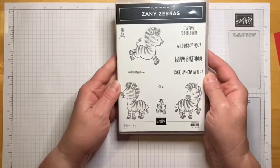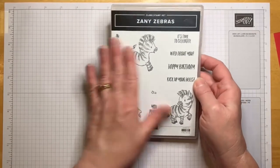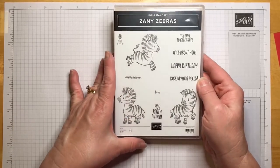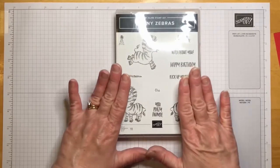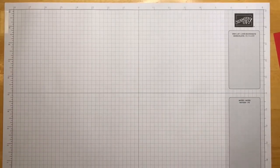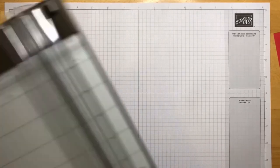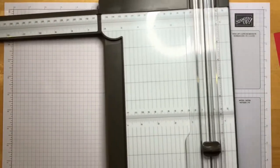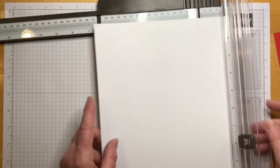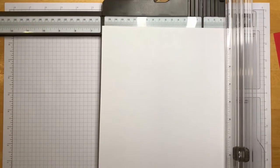There are the Zany Zebras — it's gonna be sad to see them go, but there are new exciting things coming. You're gonna want to get this Zany Zebra set. All the ordering information and dimensions will be below.